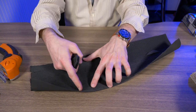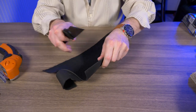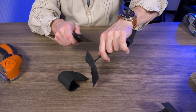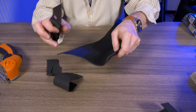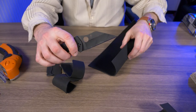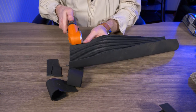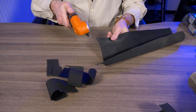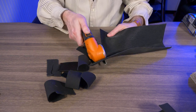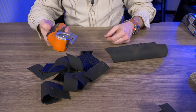I want to use the Spyderco and go against the grain. It actually works pretty good, though since I'm going against the grain I'm still going off a little. Let me try the ZIP SNIP against the grain — yeah, this is not giving me any resistance at all cutting this rubber mat. This thing's working great so far.